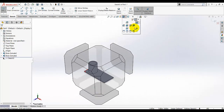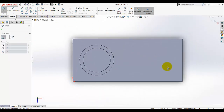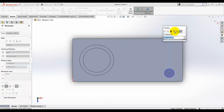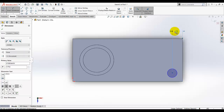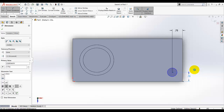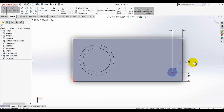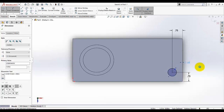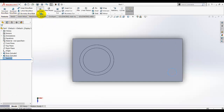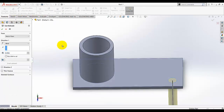Now we need to make holes on this plate. Go to sketch, select the top surface, and make it normal to you. Select the circle tool, draw a circle, and give it dimensions — 0.75 from the edge, and from there to the side is also 0.75. The diameter of this circle is given as 0.65. Exit the sketch.